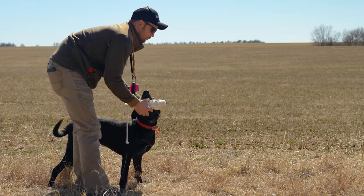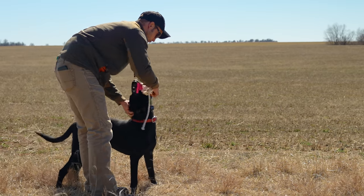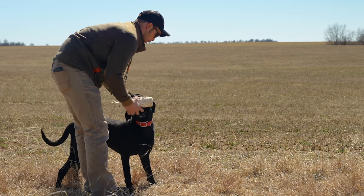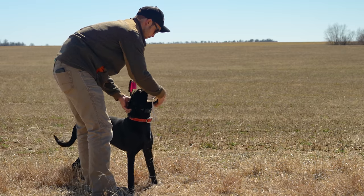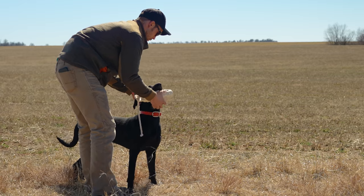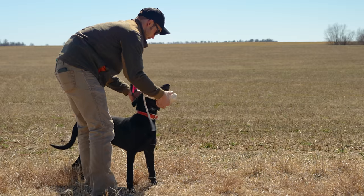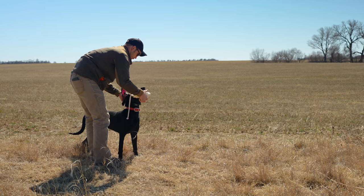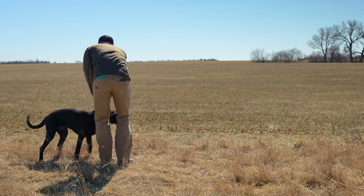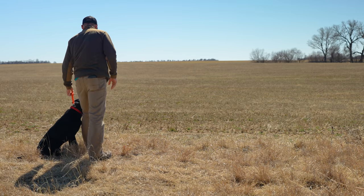We haven't really done a lot of formal hold work. But taking a second — just stop. Now I started this, folks. Good, that's it — we're going to go ahead and finish it. That was just: keep it in your mouth, kid. Not a whole lot else asked there, but keep it in your mouth.